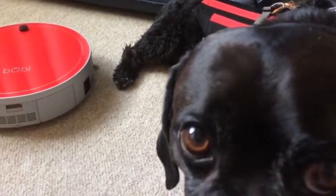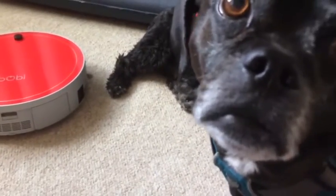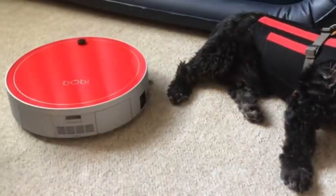Brittany dropped by our Facebook page to let us know that she has three German Shepherds — which, I can't imagine how much pet hair you must have, Brittany.